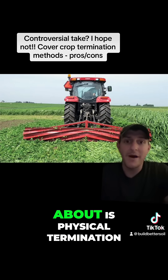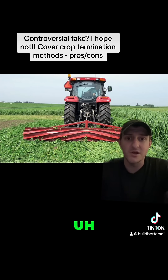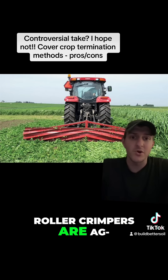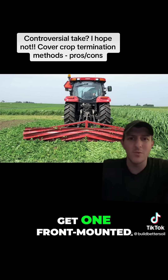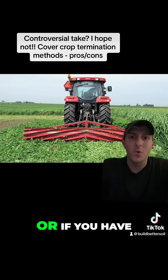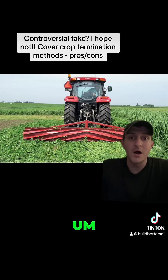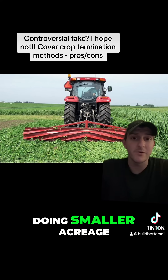Now the next method I'd like to talk about is physical termination. Here behind me — obviously this is a large-scale example — but a roller crimper. Roller crimpers are absolutely fantastic options, especially if you can get one front-mounted or if you have another tractor that can follow you, or some of the ones that are towed behind like on an ATV if you're doing smaller acreage.